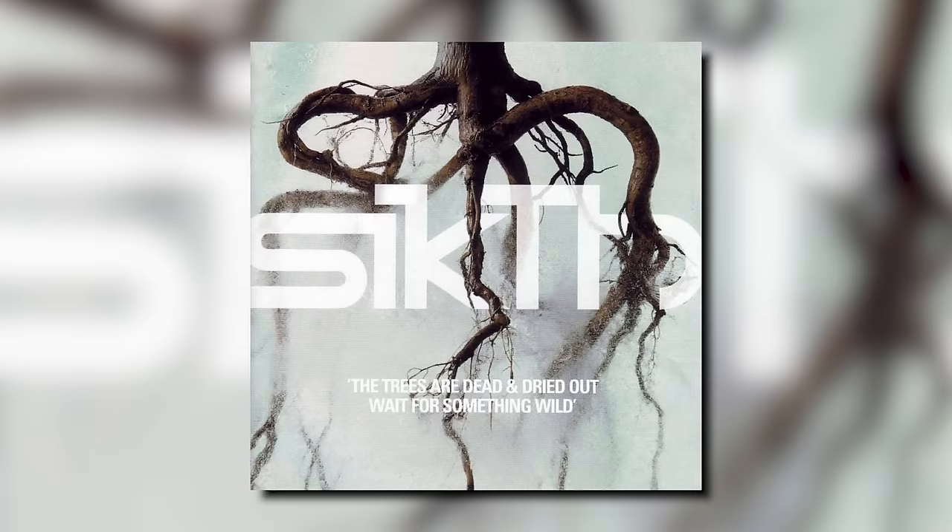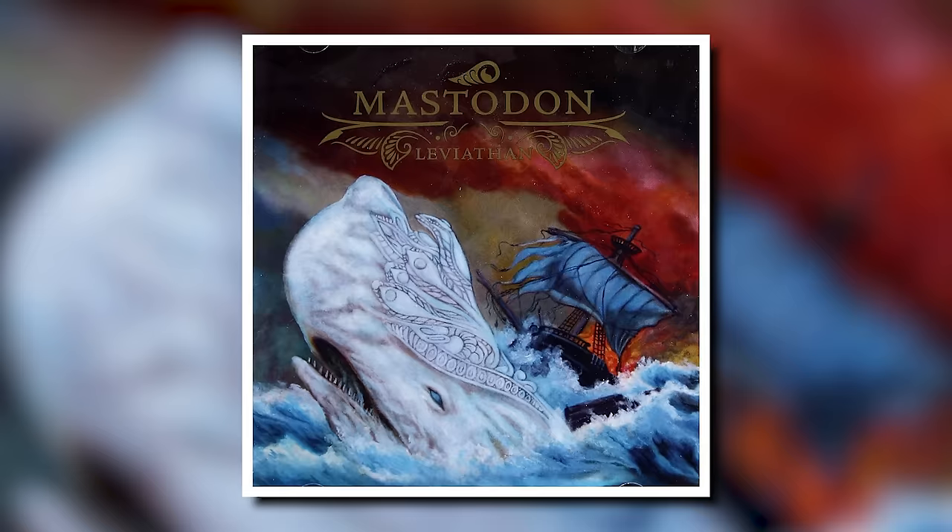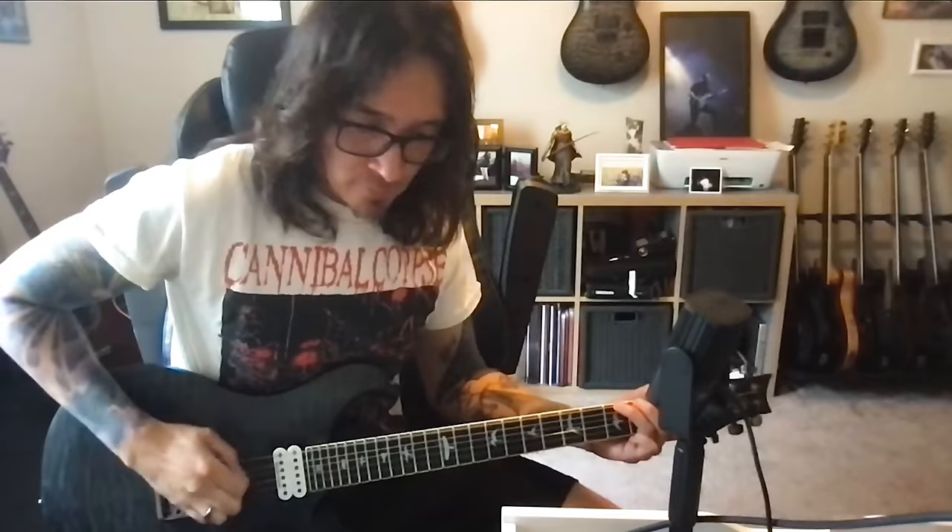I first heard of it through the band Sikth, and Mastodon used it back in the day too. So it's GG on the low two strings. It's also really satisfying because it's the easiest thing ever to do pinch harmonics on. I don't think I'm reinventing the wheel — I just choke really, really far up so there's barely any pick sticking out. Where does the string touch your thumb — is it on the tip?